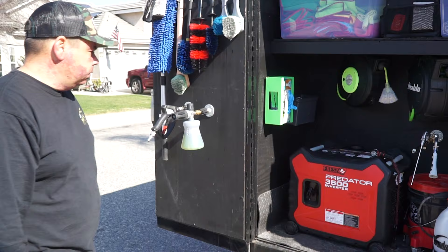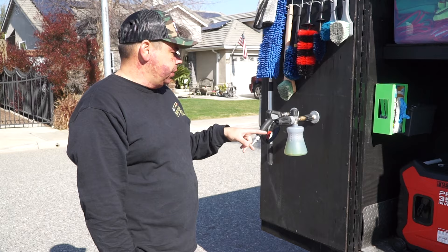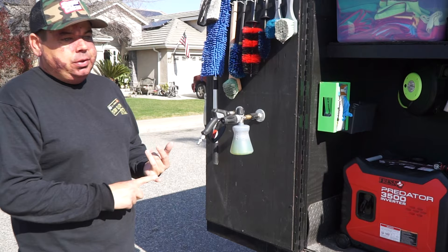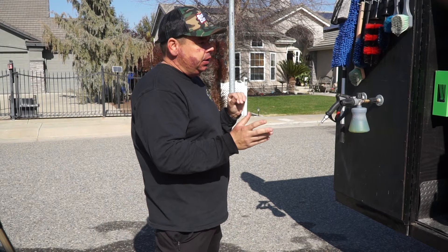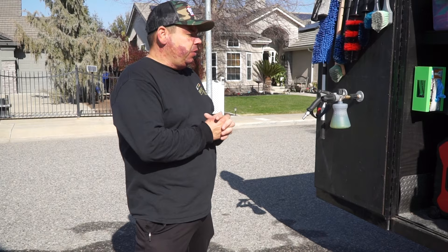Walk me through your setup. Start with the heart of it — the generator. This is a Predator 3500 inverter generator. This is probably one of the most popular that detailers use because it's sub thousand dollars. It's really quiet and it produces enough power to run most of what we do. I got that from Harbor Freight. It's been great. Every now and then if I run too much, usually when it's combined with a steamer, it'll pop the breaker, but I don't really run into it that often.